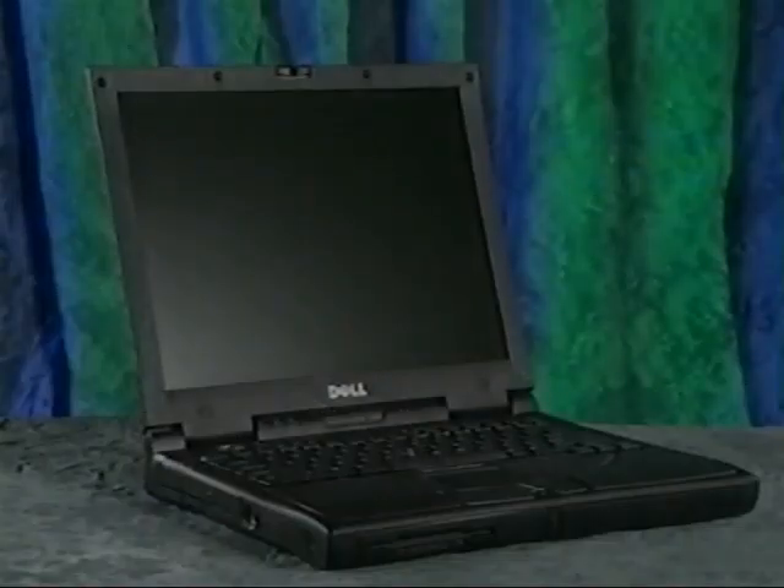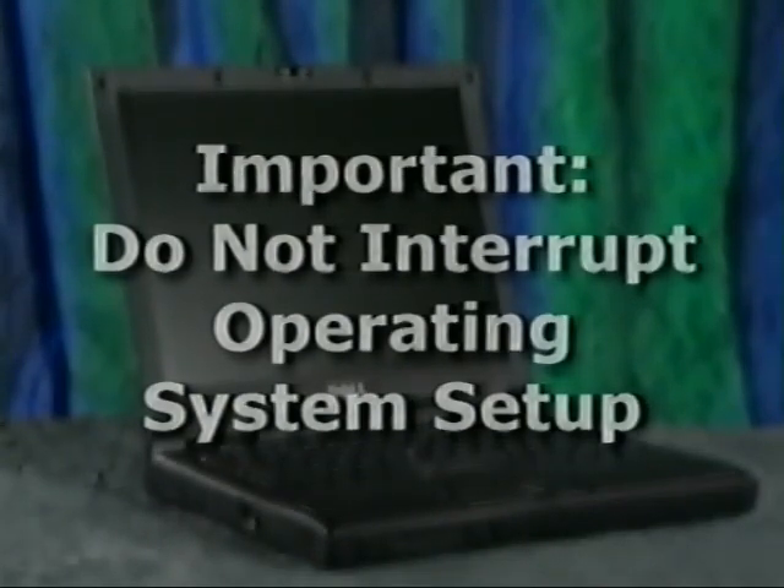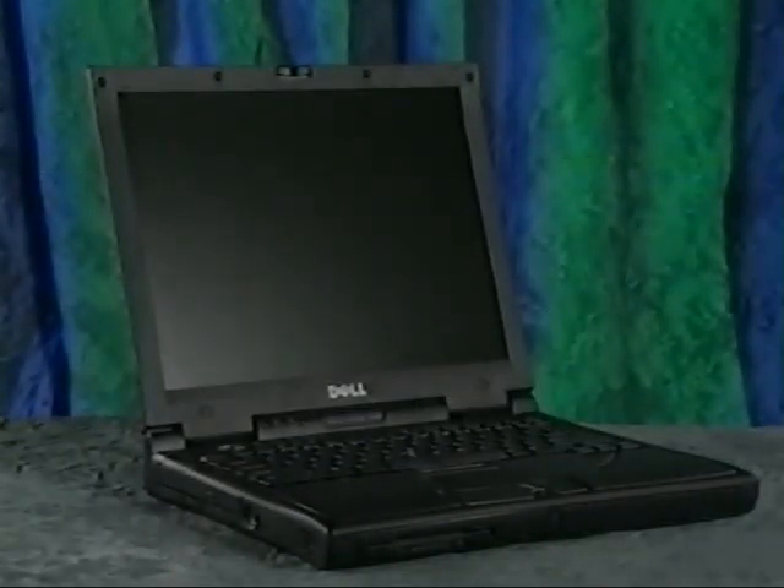Before we begin, keep in mind that setting up the computer and the operating system could take as long as 15 minutes, and it should be done without interruption to make sure the operating system is properly installed. Let's start with the basics. Unpack the shipping carton and remove the items shown on the front of the Start Here document that came with your computer.